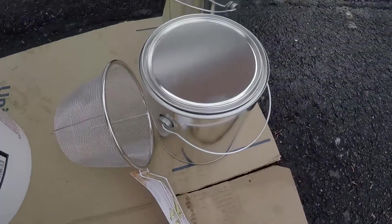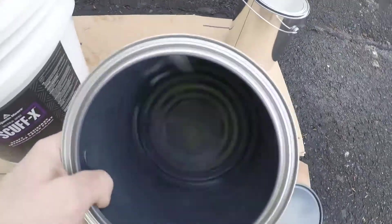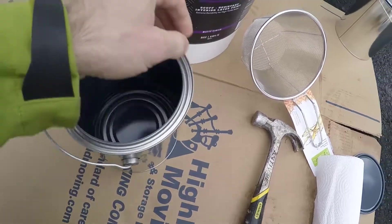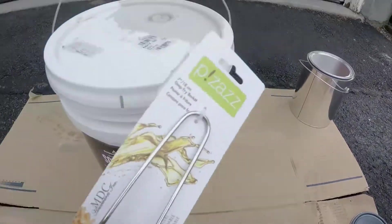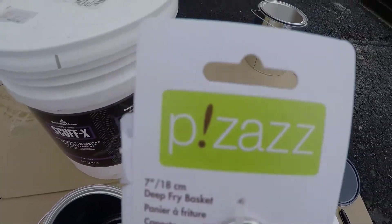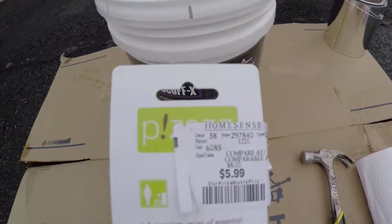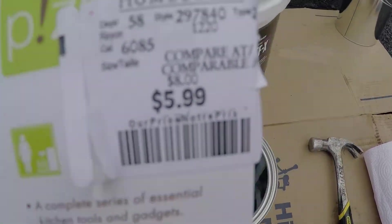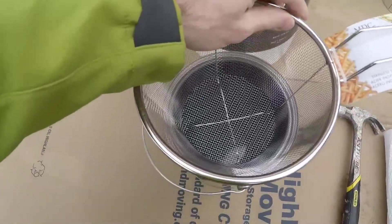For this I just need a hammer, some paper towel, a couple of extra empty paint cans, and the real key item: this french fry strainer. This one is from Pizzazz — a seven inch french fry strainer — I got it for $5.99 at HomeSense. I'll see if I can find it on Amazon and toss a link in the description.